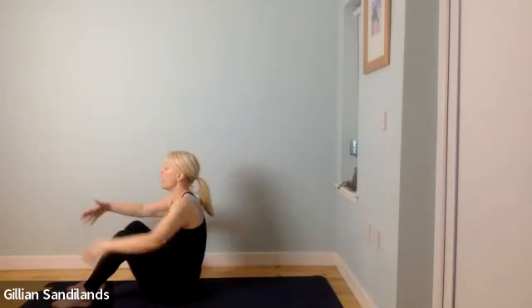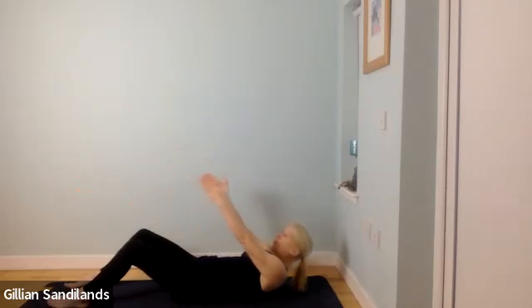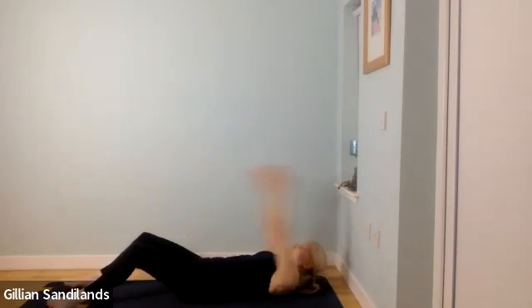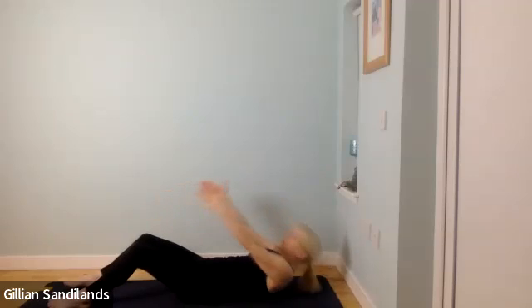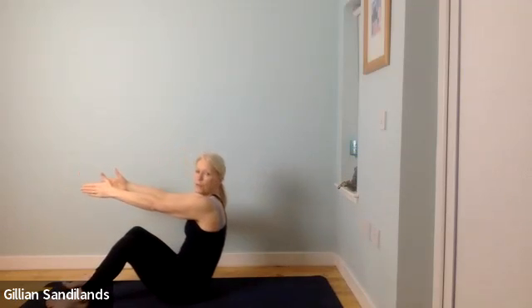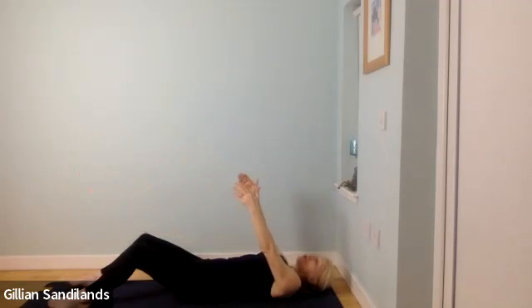Deep breath in, as you breathe out roll all the way down. Breathing in at the bottom, as you breathe out rise back up. Breathing in at the top, as you breathe out roll back down. Breathing in, as you breathe out come back up. Work where you can, where it feels best. Shoulders over hips as you come up — we're not coming too far forward. Use that really strong out breath to accelerate the move up, but try to keep it controlled. Control it going down, try to control it on the way up too.